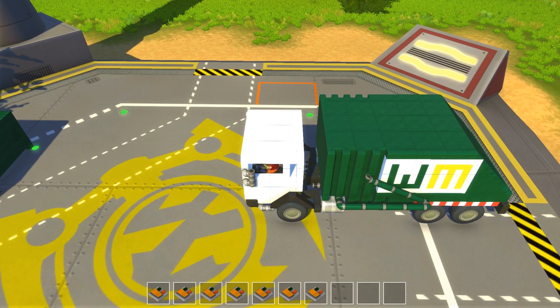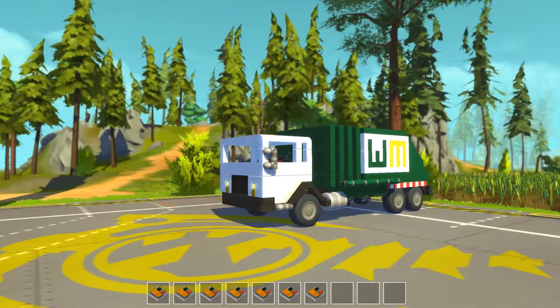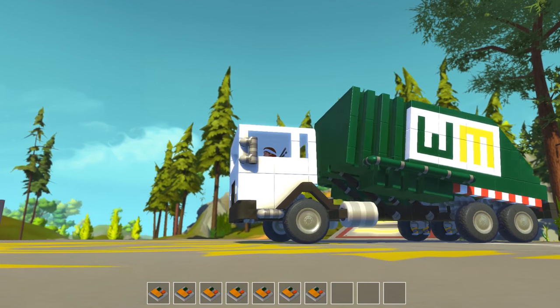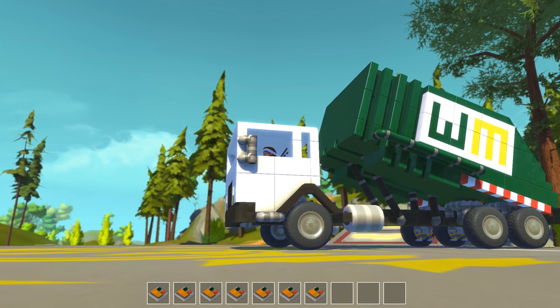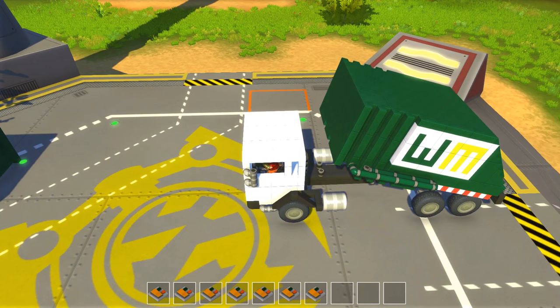Here's the hatch that you open up to dump the trash in if you're dumping a dumpster. I almost did the design where they have the claw that comes at the side and you can pick up little cans — I almost did that, but with the way the dumpster thing's going, I don't know if that would have been much of an option.